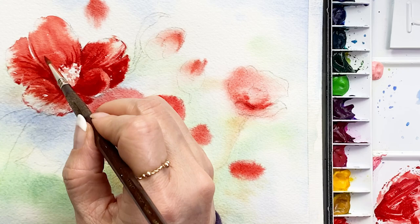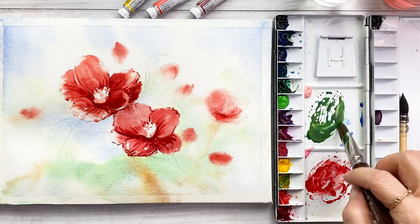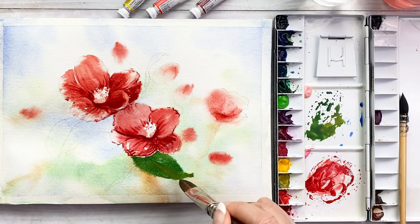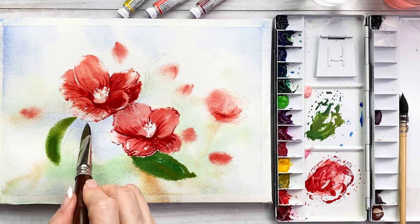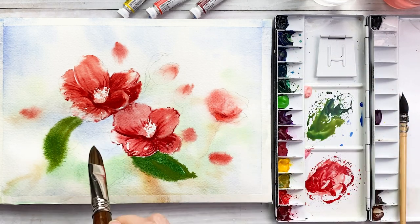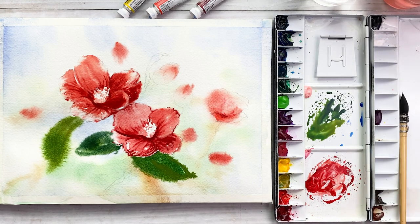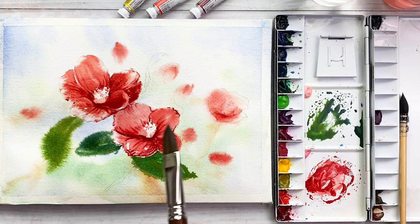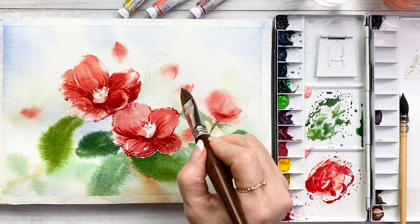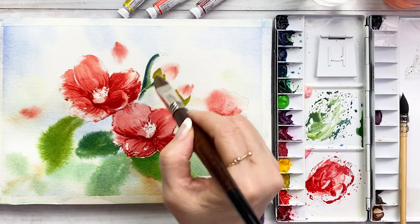This area is still very wet, so water comes into the flowers. Next, for leaves — sap green mixed with ultramarine deep color. Sap green mixed with some yellow ochre, putting on underneath the flowers. This paper is still wet, even though I used a very thick color, but it smudges. Touching the bud area. This is the lip and stem.